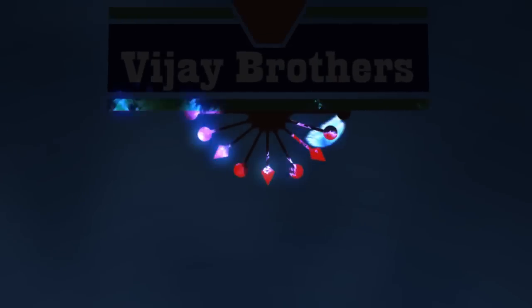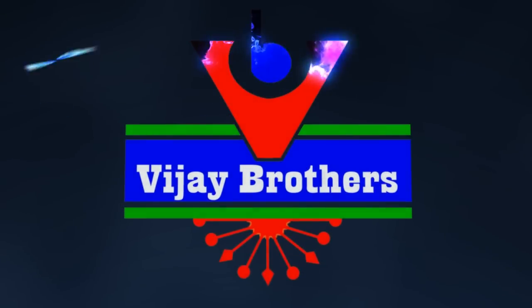Hi viewers, welcome to Vijay Brothers. This is Sankranti Sandir Banga latest collections. We will see the big festival in the world.